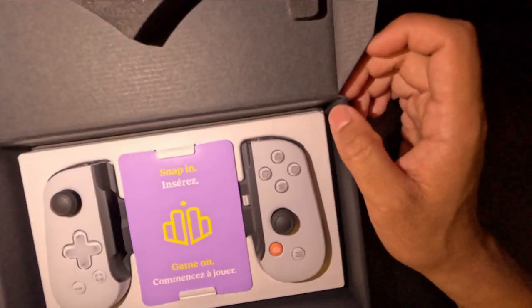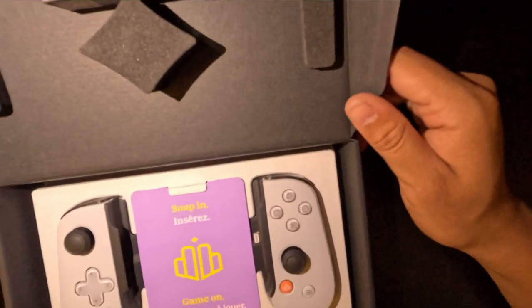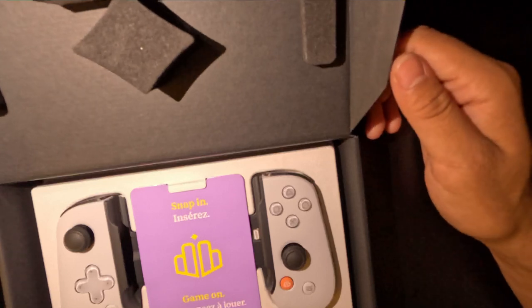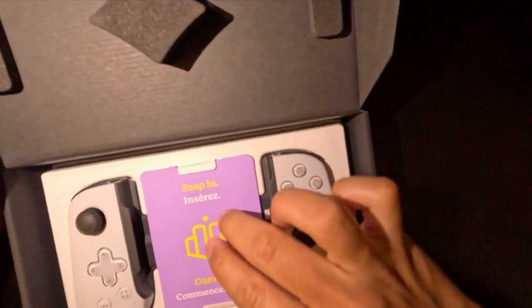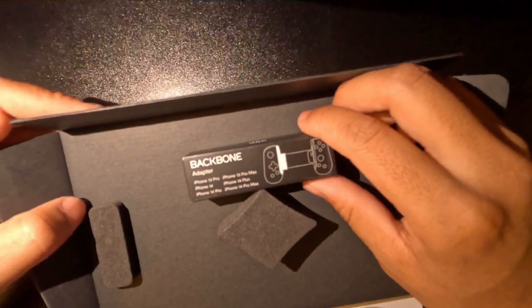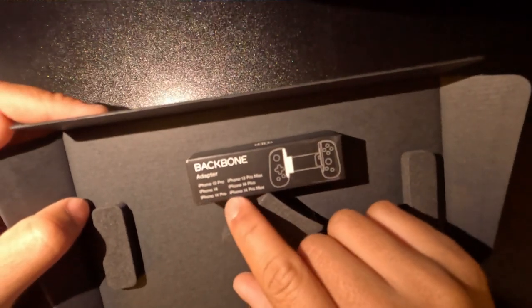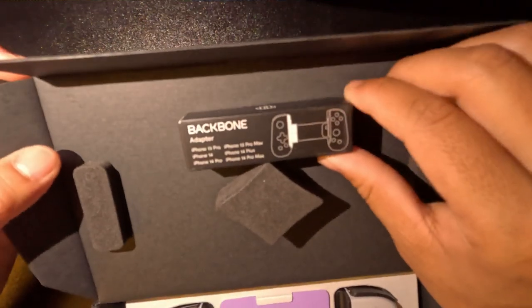So as you can see it's pretty decent inside. I wouldn't say it's the best presentation-wise, but it looks alright. We have an adapter — I think it's for iPhone 13 Pro, 14 Pro, 13 Pro Max, 14 Plus, and 14 Pro Max.